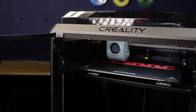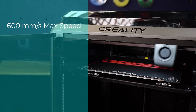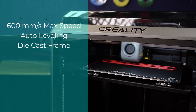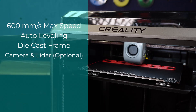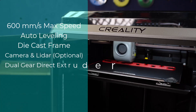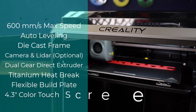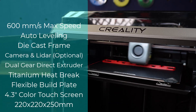Let's jump in and take a look at some of the specs that the Creality K1 3D boasts. First off, it's boasting 600 millimeters per second printing speed, hands-free auto leveling, die cast parts on the frame, and an auxiliary cooling fan in the chamber. The K1 Max also offers LiDAR and a built-in camera, which you can upgrade the K1 to have as well. It offers a dual gear direct extruder and a hot end with a titanium alloy heat break and copper alloy nozzle. It includes a flexible build plate, a 4.3-inch color touch screen, and a build volume of 220 by 220 by 250 millimeters.